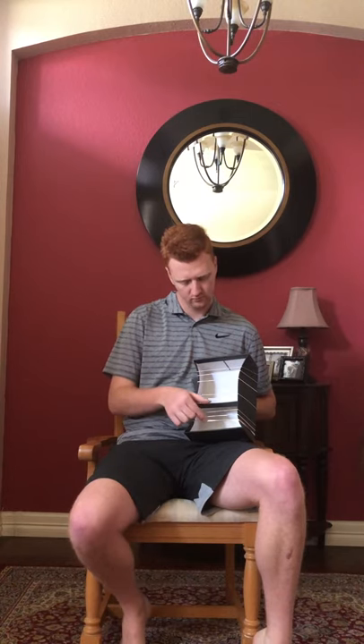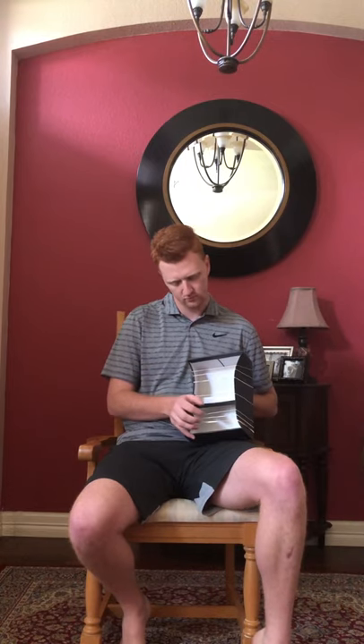[Original composition performed on box harp.] Thank you.